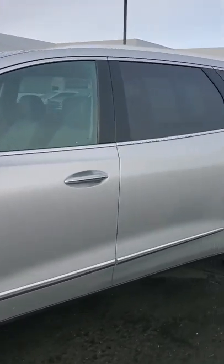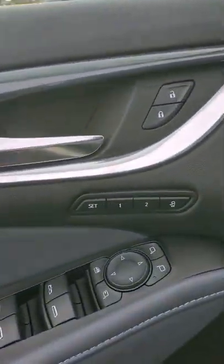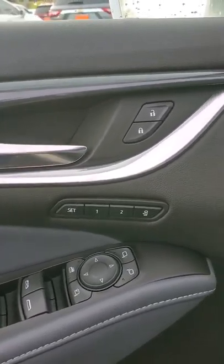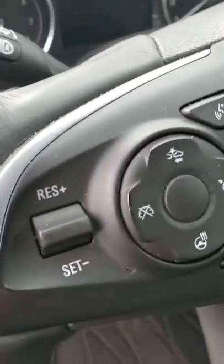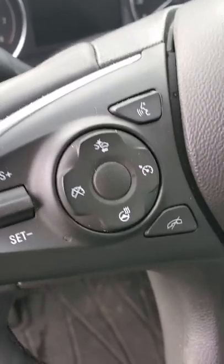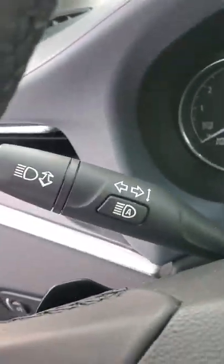Beautiful body length. You got your driver memory which allows you to do your auto memory recall. Park brake here on the dash with your auto headlights. Beautiful heated steering wheel, forward collision alert, and cruise control, as well as your intelli beam headlights there.